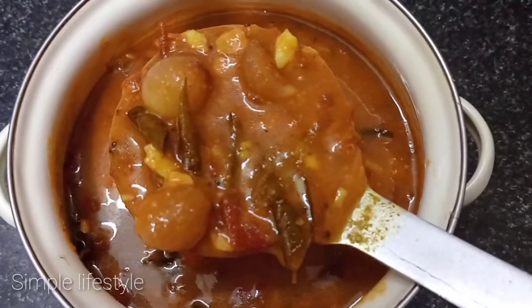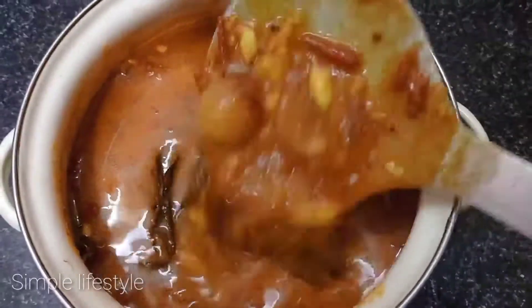Welcome back to Simple Lifestyle. In our cooking series, we will see the cooking of puli kohlambas.